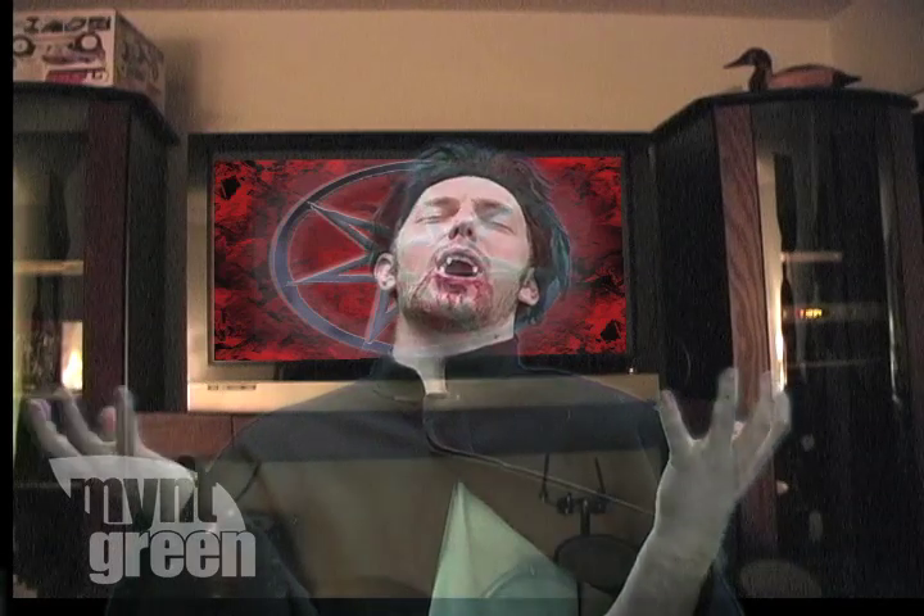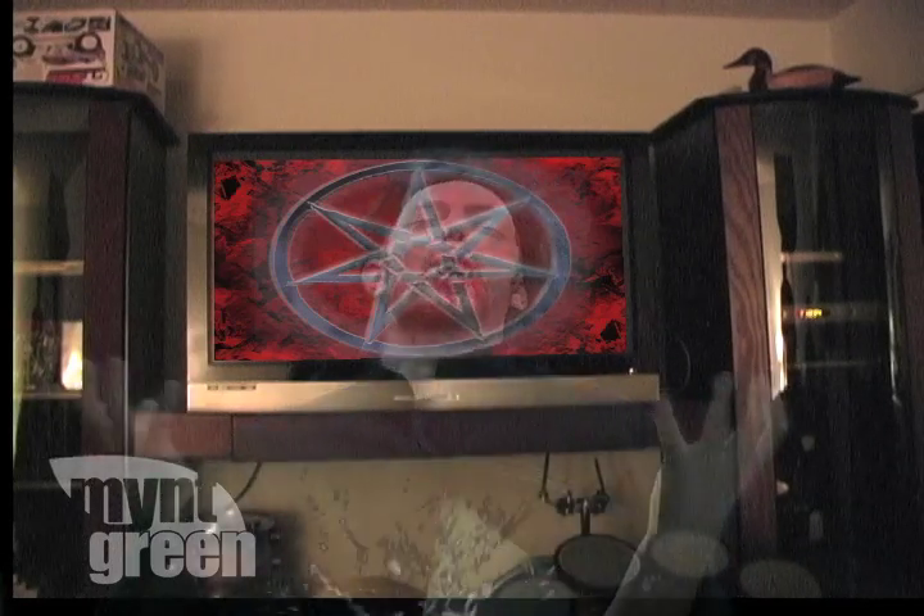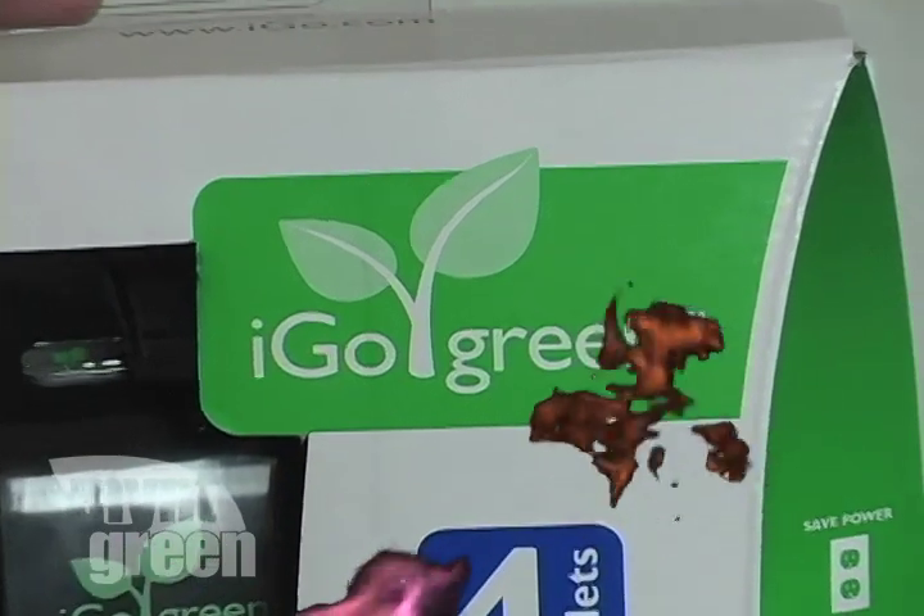Did you guys know that many electronic devices like TVs, computers, and even phone chargers, draw power even when they're not turned on? iGo has recently released a series of products to eliminate this unnecessary waste. That's right, Vampire Brian.